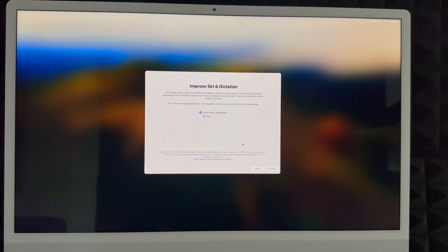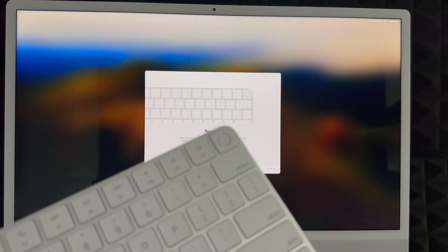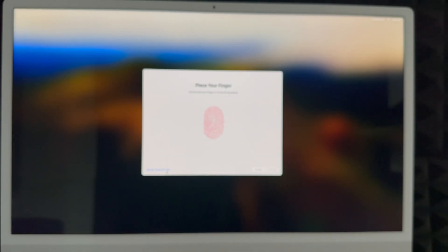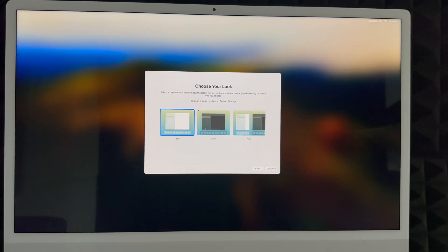Touch ID is on your keyboard — all new keyboards have it; older keyboards with older Macs do not. You can set it up now or later. To set it up, the Mac will ask you to place your finger on the Touch ID sensor and tap it several times. Just tap lightly — you don't need to press down hard. Keep tapping until the setup completes, then click Continue.